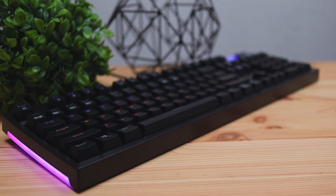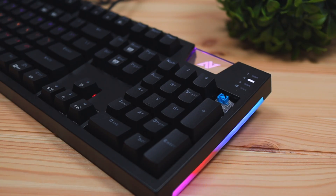Before we cover the key switches, I want to point out some of the accessories the keyboard came with. It does come with the key puller tool, which lets you pull out the keys and clean behind the keyboard, and you can also clean it using the cleaning brush that's included. I like that they included these extra accessories so you don't have to purchase them separately.